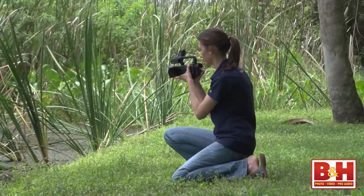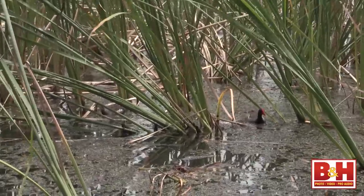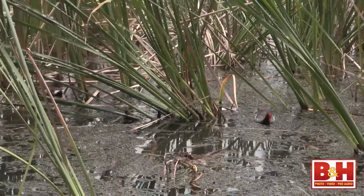The Digic 4 processor also powers the image stabilization in this camera. I did a little handheld testing and was impressed with the footage — the jerky movement you find in most handheld video was much smoother.